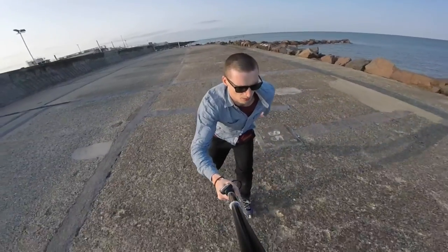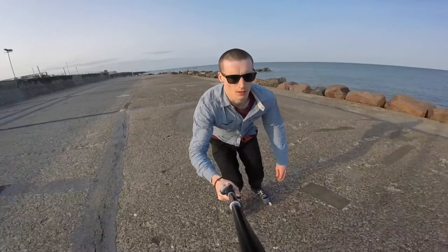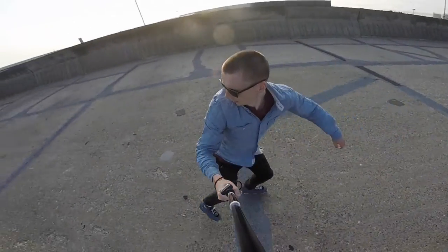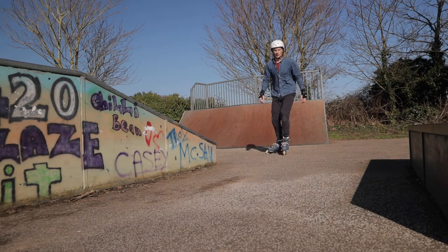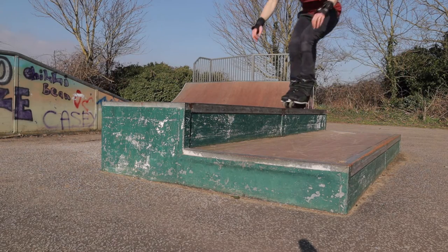In terms of the prerequisite skills that you'll need before you learn to grind, you need to have mastered the basics of inline skating and ensure that you've got a safe, stable base to move forwards into grinding. I'd advise that you're comfortable rolling forwards, skating backwards, using the t-stop manoeuvre to control your speed and stop, and also being able to jump on inline skates.